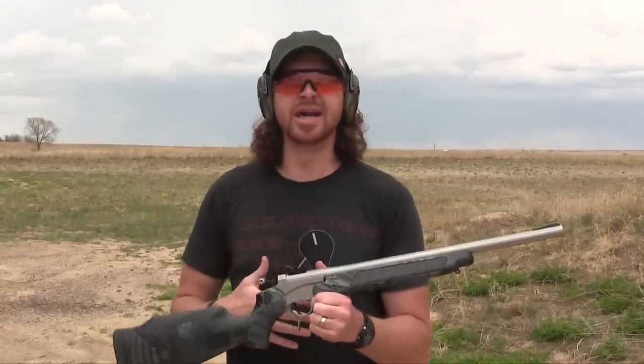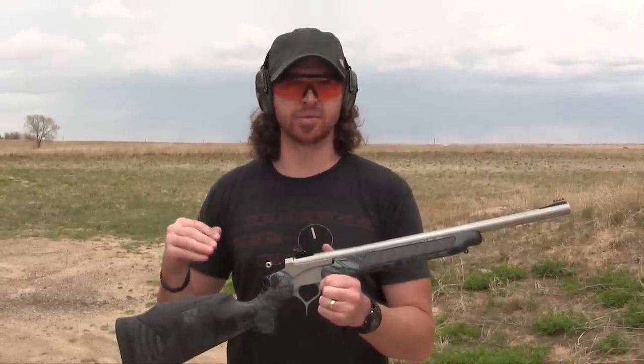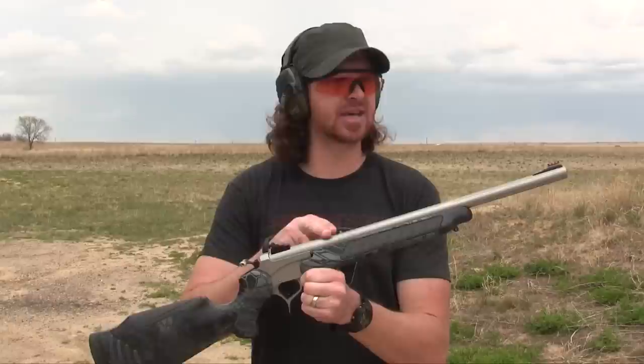We deal primarily in single shot rifle systems, specifically Thompson Center Arms and CVA rifles. We just picked up the CVA Apex line of single shots too. One of my favorite barrels that we stock is this Katahdin style rifle barrel.